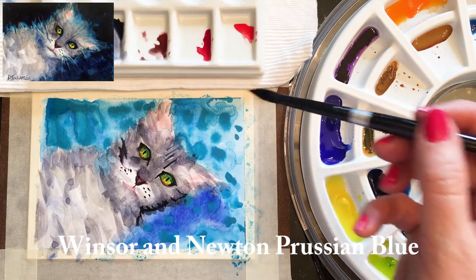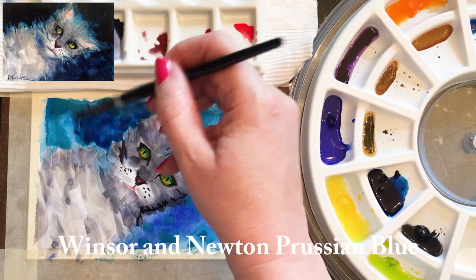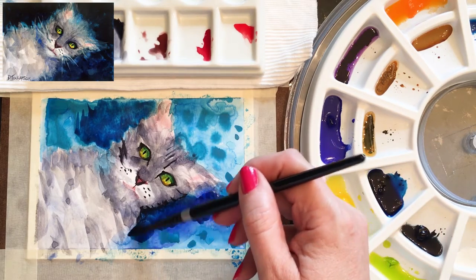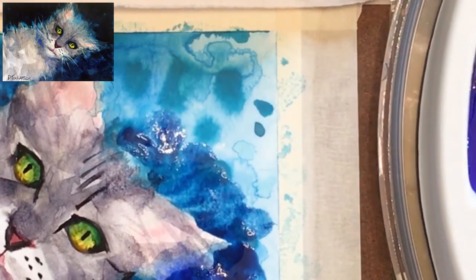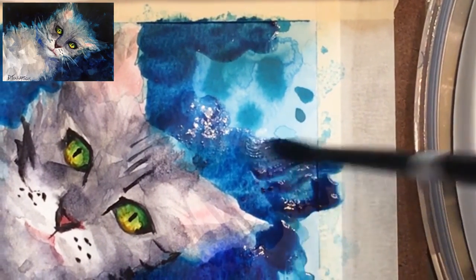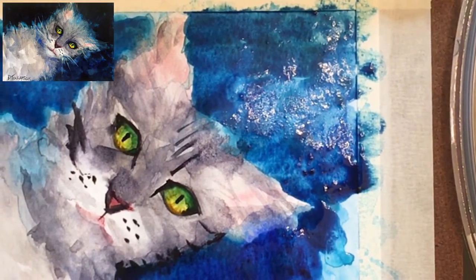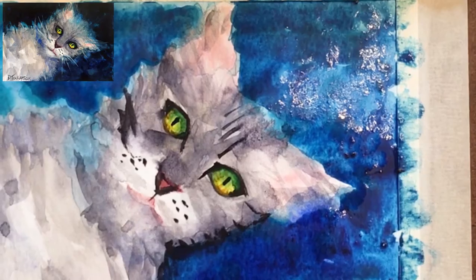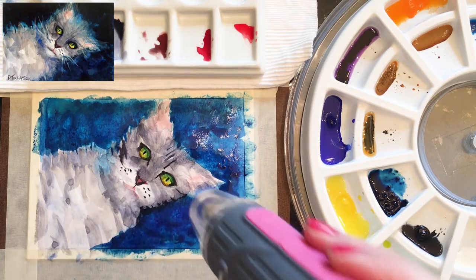Now let's move to some darker blues with Prussian blue to get a lot of contrast between the cat, which is kind of a middle tone, and the background. I'm going to be darkening that background and allowing some of those colors we first put on to peek through. I did not pre-wet the paper here — just put in a wet wash of color and applying it in a loose, gestural way, letting it go where I want based on where I've pre-wet or placed color. The rest of it is dry.